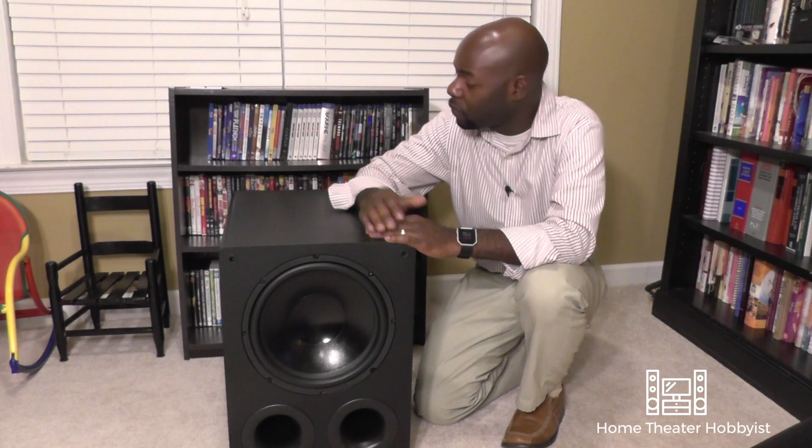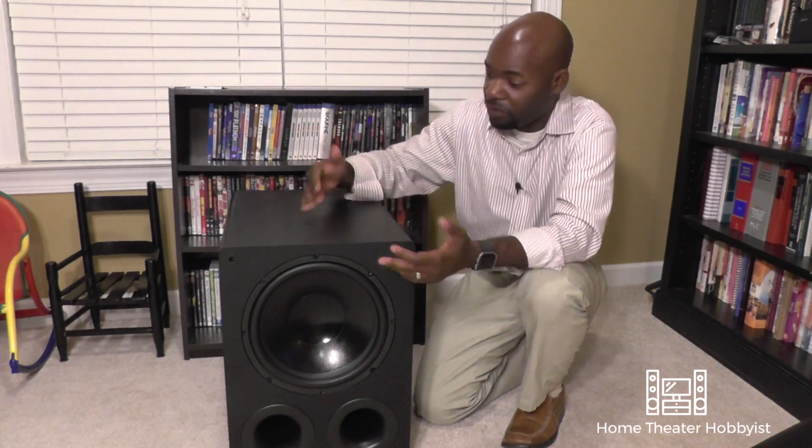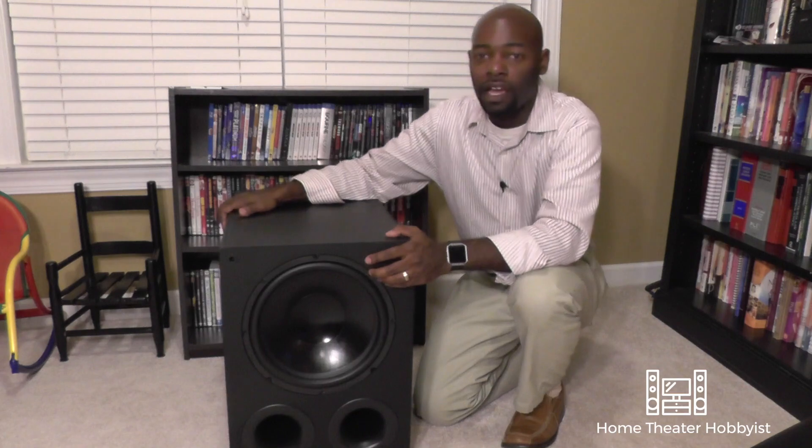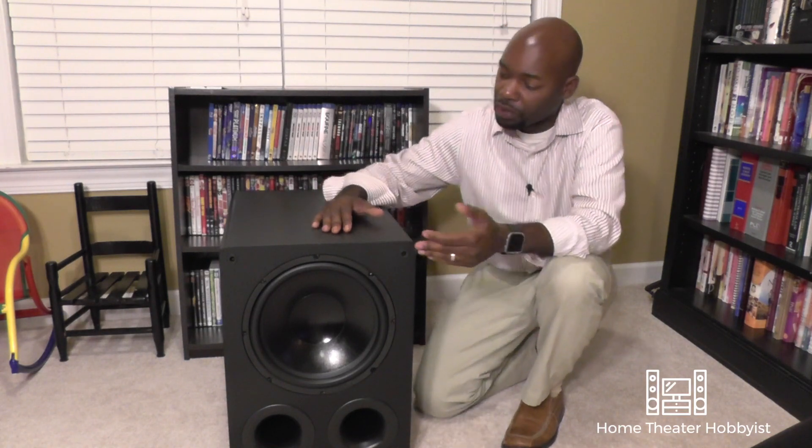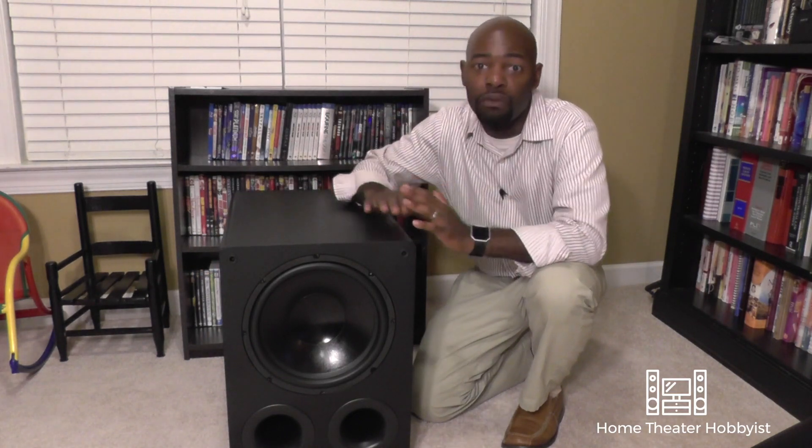Build quality is very, very good. Everything is very snug — there's nothing that rattles or anything like that. I think it's about 65 pounds or so, and it's hefty, but you can definitely pick it up and move it around your room. When you put the grill on with the little pegs, it's a very snug fit near the holes, so it feels really solid and well-built. SVS did a really good job there.